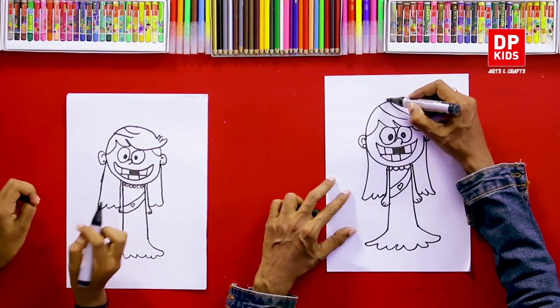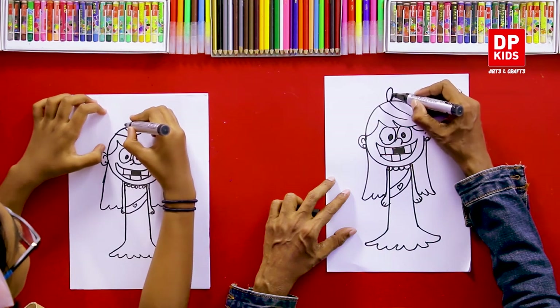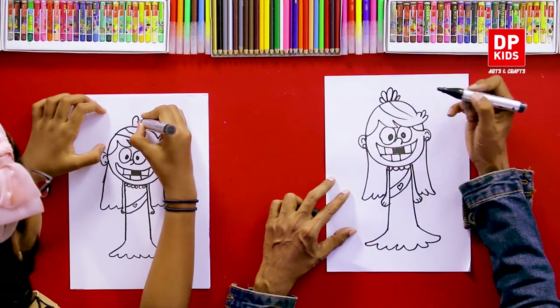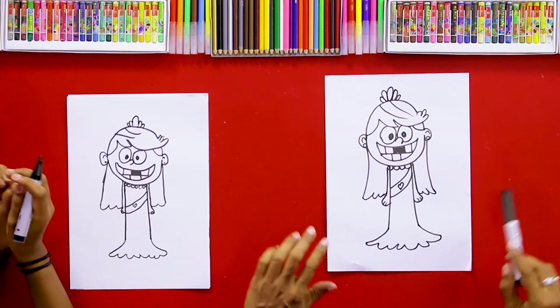We can complete her hair like this. Then we'll put a crown. Now we have drawn the cartoon and we are going to color this beautifully.